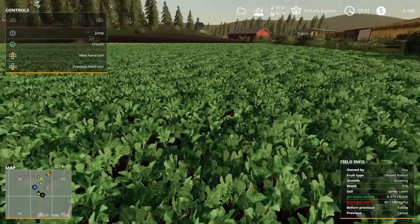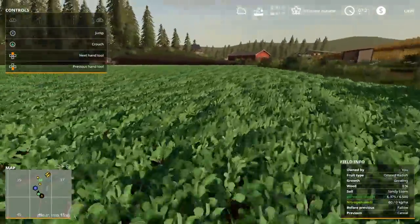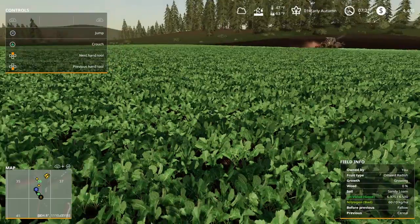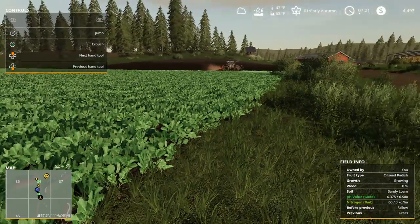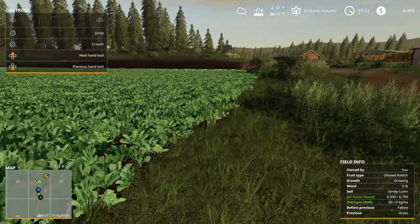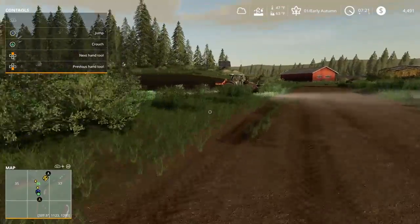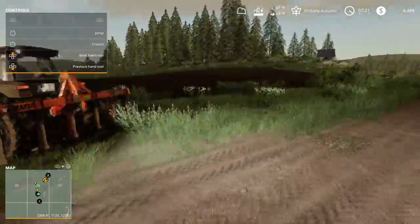The oilseed radish - I planted with no fertilizer in the seeder, which I believe in the old version we could do as well. This precision farming mod completely changes the game in a much better, more realistic way and I like it.